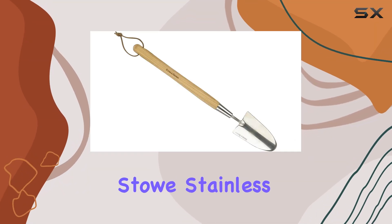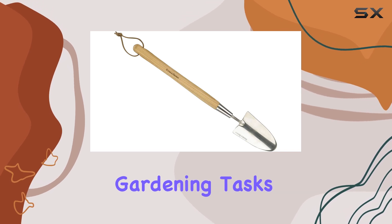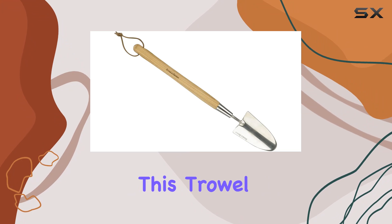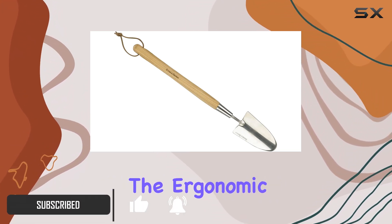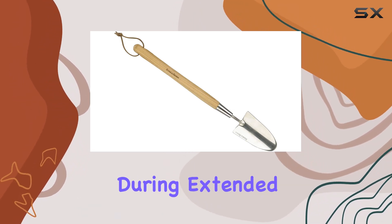The Kent & Stowe Stainless Steel Hand Border Trowel is a standout choice for precision gardening tasks. Constructed from high-quality stainless steel, this trowel combines durability with a sleek design that ensures longevity. The ergonomic handle offers a comfortable grip, reducing hand strain during extended use.